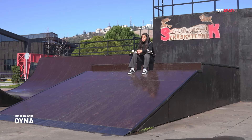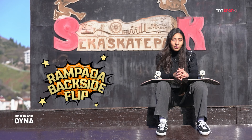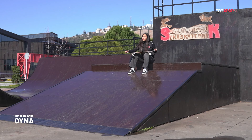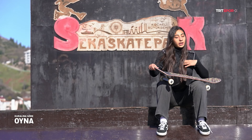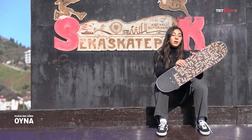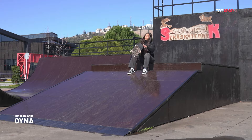Son olarak size rampada backside flip hareketini göstereceğim. Rampaya kaykayımızla çapraz bir şekilde çıkıyoruz. Flip pozisyonunda ayaklarımız; vücudumuzu flip atmadan önce döneceğimiz tarafa doğru çeviriyoruz. Olimizle flipimizi vurup tekrar üstüne inip gidiyoruz.